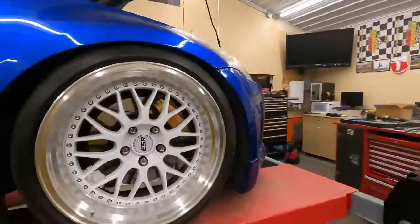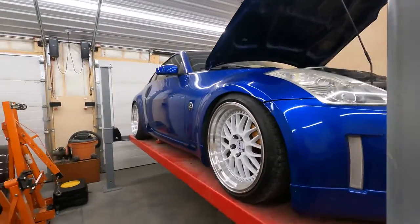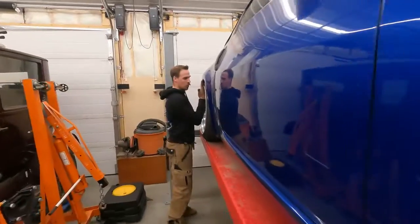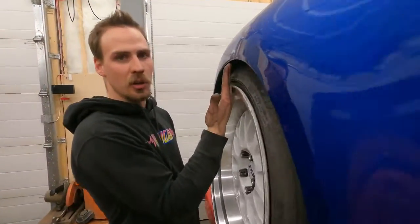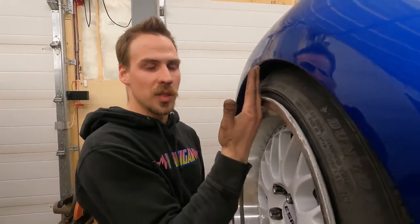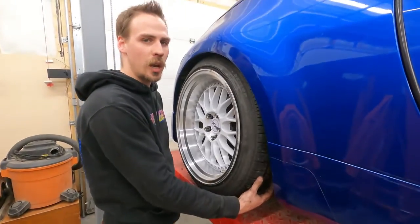Now I just need to delete the camber — that needs to go. I'm going to aim for zero or positive one degree so that when this car is sent into a cloverleaf at 160 it squats and I have 100% track width on my tires.